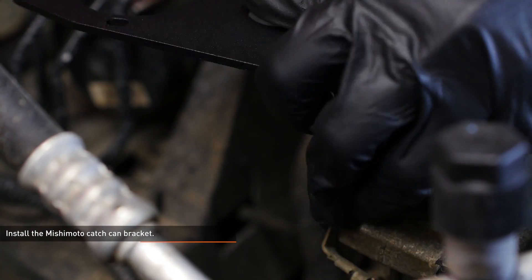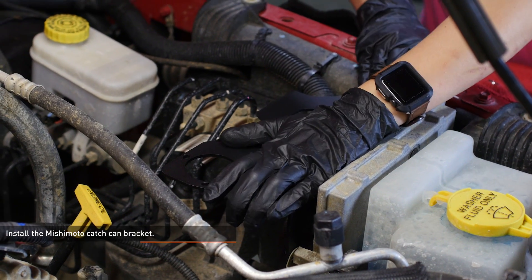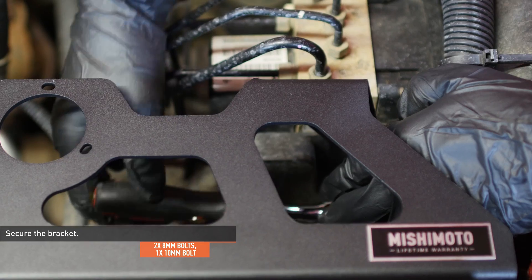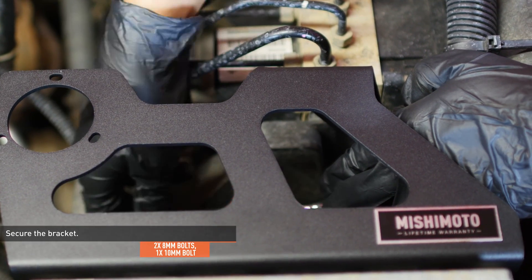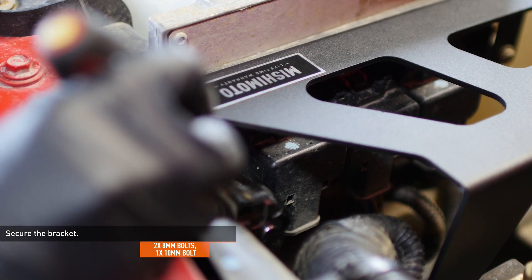Install the Mishimoto bracket overtop the bolts you loosened. The slots on the bracket will fit over each bolt. Tighten all the bolts to secure the bracket, making sure it doesn't shift or angle upward as you tighten each one. There's a rubber bushing on the ABS unit that can get twisted if the bracket isn't pushed down during the process of tightening.